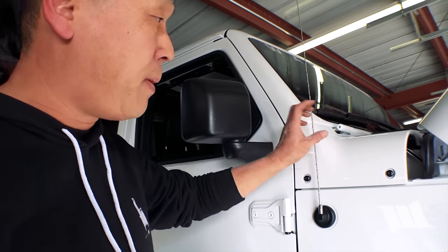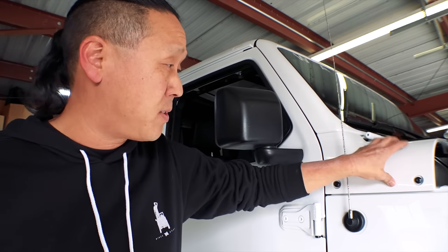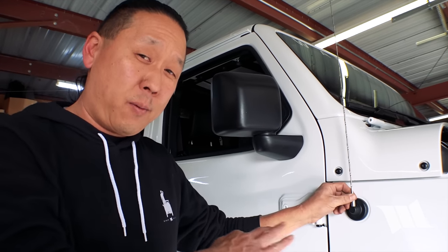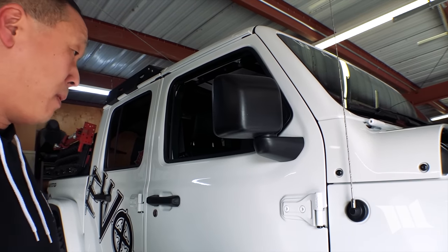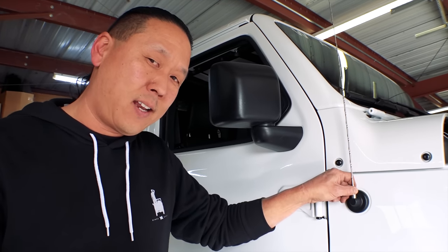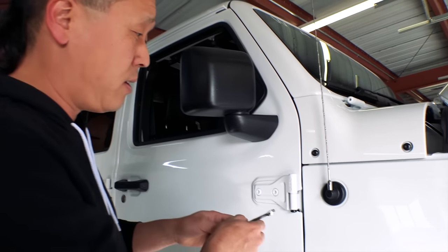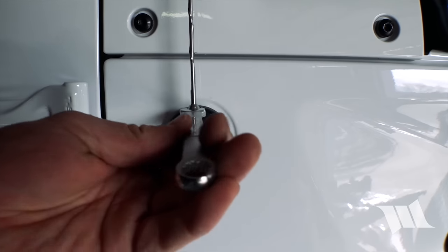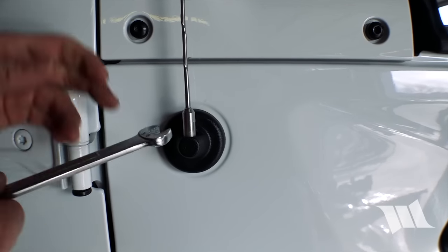We're going to have to remove this antenna, since we need to take out the cowl piece in order to install the snorkel. Oddly enough, for all the metric parts that are on this Jeep — virtually everything is metric — I've always found that the antennas do better with a 3/8 wrench. So that's what we're going to use. If you don't have a 3/8, a 10mm will work as well, it's just a little sloppy.